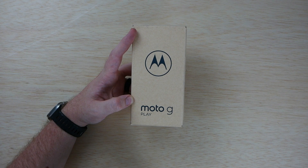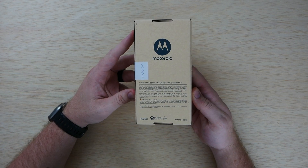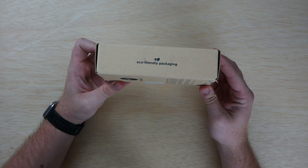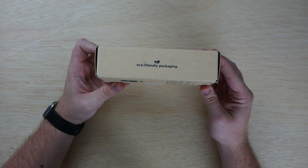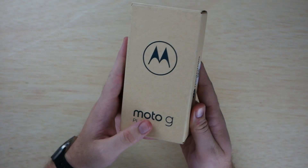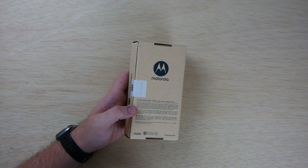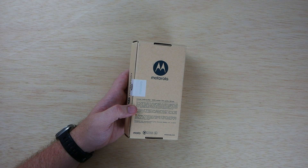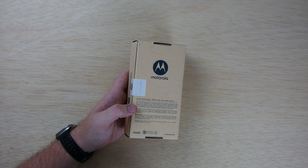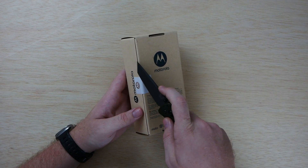It comes with the phone, a 10-watt charger, USB cable, and SIM ejection tool. Motorola is using eco-friendly packaging, which is kind of cool — it looks like a very recycled package. The color I have today is just called Blue; they also have Pink and what looks like Indigo.